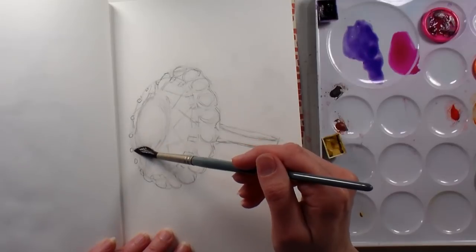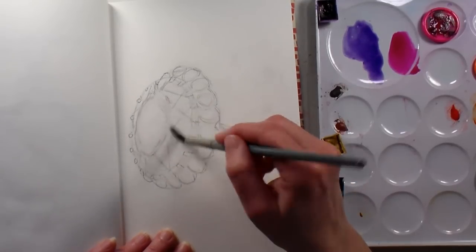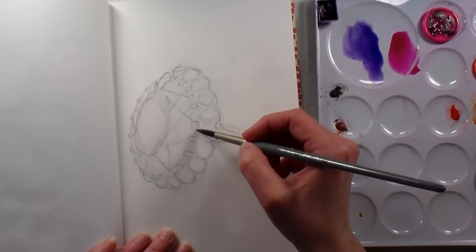For any remaining lines I went in with a kneaded eraser because I knew it wouldn't make any more crumbs. A kneaded eraser, if you use it to rub gently, is a little more abrasive than a white eraser, so just be gentle and don't do it too much. Otherwise, dab with a kneaded eraser.